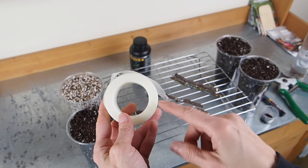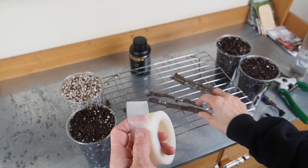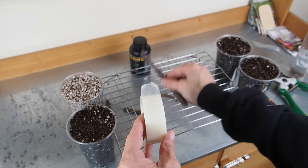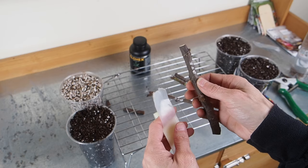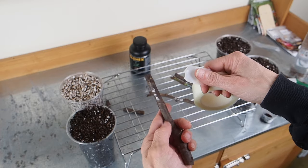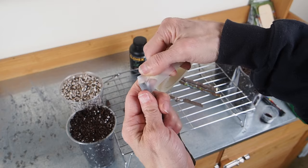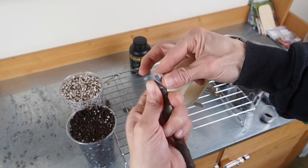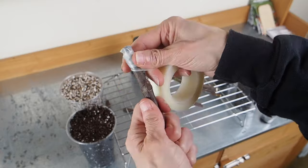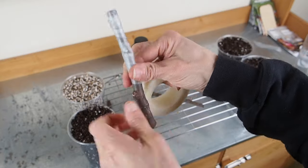Next thing we're going to do — and another reason why we want our cuttings to be dry — is we're going to wrap parafilm or grafting tape around the top half of our cuttings. That will keep the humidity in, which will help encourage rooting. The reason we want the cuttings dry first is because we don't want to trap in any extra moisture under the tape or it could cause mold. So I'm going to start at the top of the cutting and stretch this stuff — it stretches really well especially when it's warm, not so easily in a cold room — and put a layer of tape around the top few nodes.